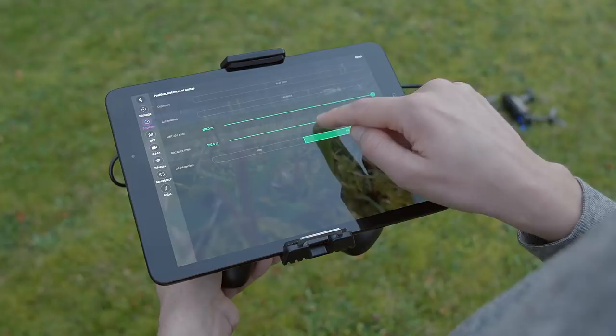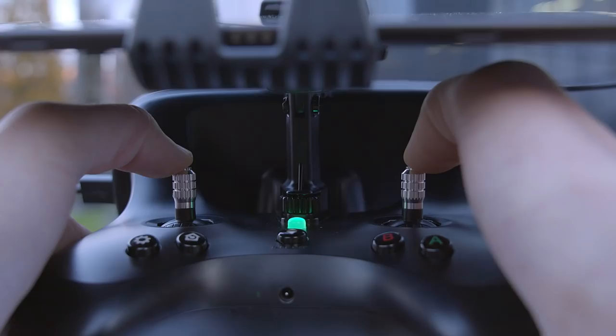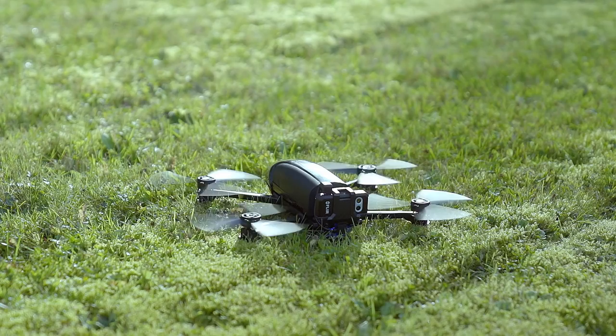Still on the Position tab, check that geofencing is not limiting your mission. Generally, a max height of 50 meters and a max distance of 500 meters are good settings.